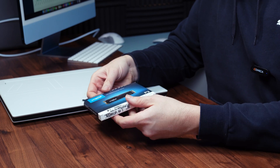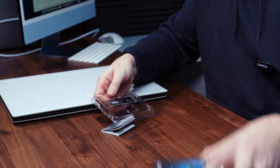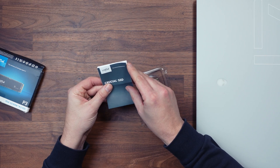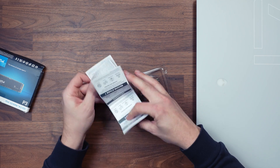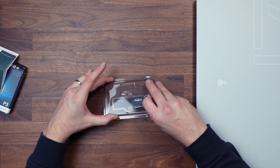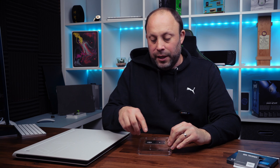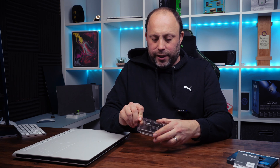Now this box came in incredibly crushed, so hopefully this is all right. Opening it up, we've just got the warranty and information on the actual drive itself. And then we've got the Crucial P3 SSD. They do supply you with a screw, which a lot of manufacturers don't do. This is quite handy because not every laptop or motherboard will provide the screw for the SSD, so it's nice that they provided it.